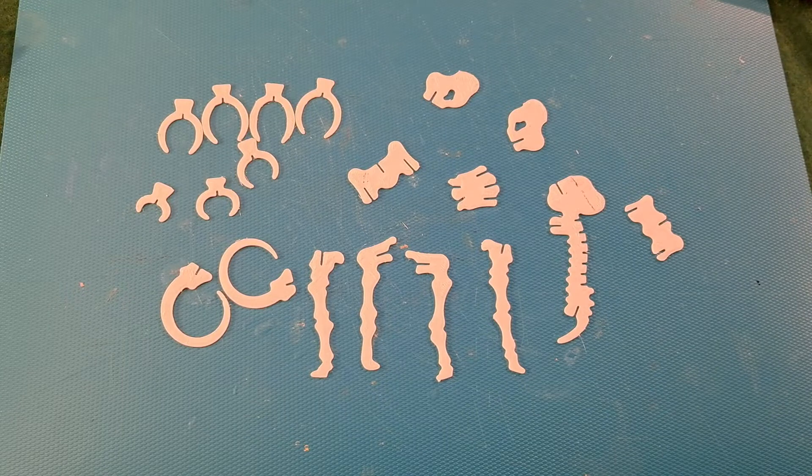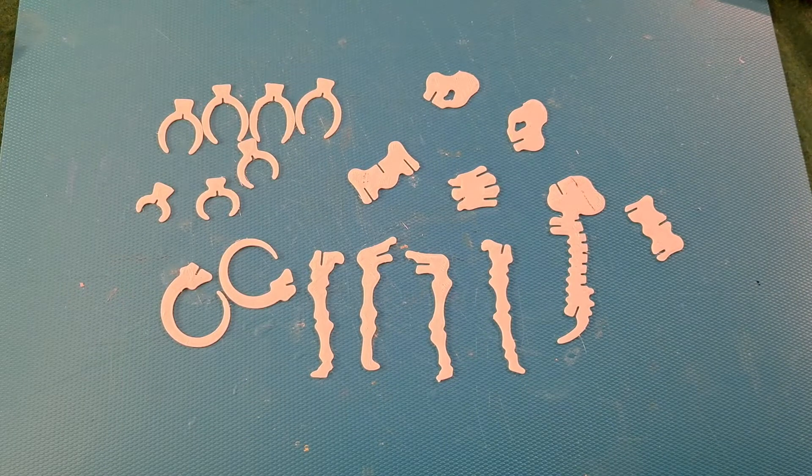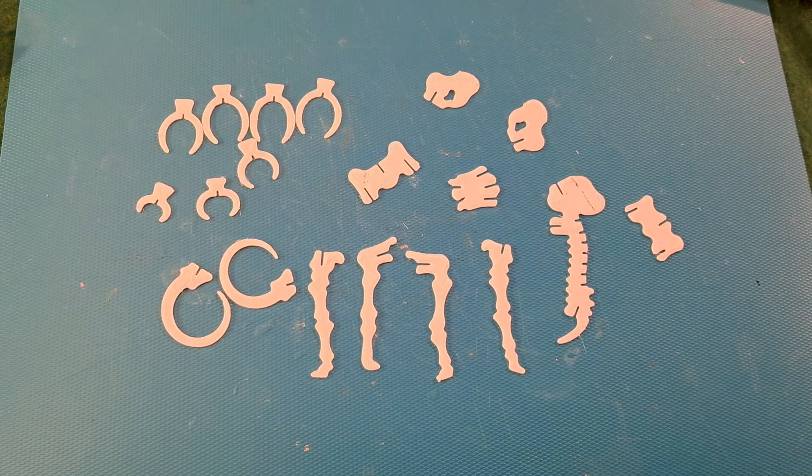Hi guys, another 3D kit to assemble. This one is a mammoth. Not too many pieces, so we might be alright.